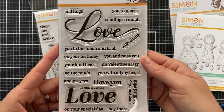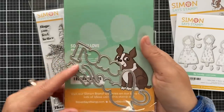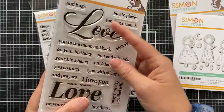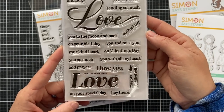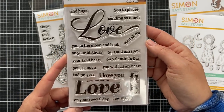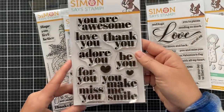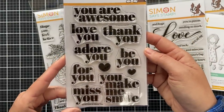This one is called So Much Love — great for the upcoming Valentine's season. It does have coordinating dies; there are three dies for those larger sentiments in the stamp set, and then the smaller sentiments coordinate with the larger ones. I love that big scripty 'love.'